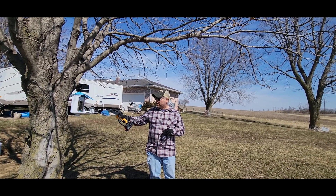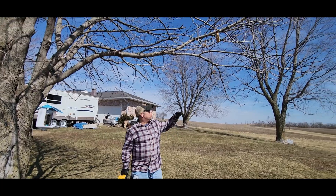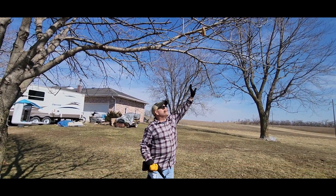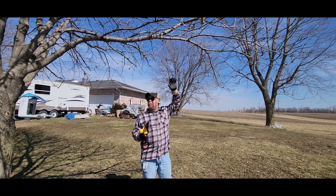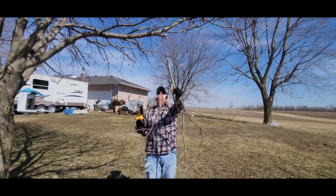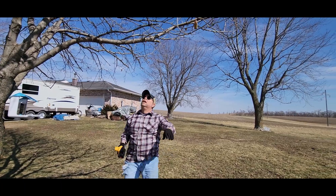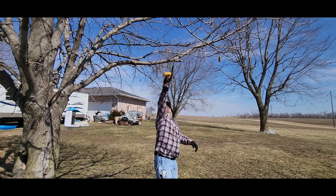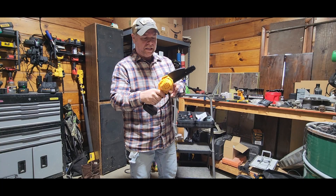My daughter has a smart bird feeder with a camera on it. Every time the wind blows, this branch right here moves and sets off the camera, so she gets all sorts of notifications about a tree limb. We're going to trim this down for her. Today we're taking a look at the six-inch mini chainsaw.